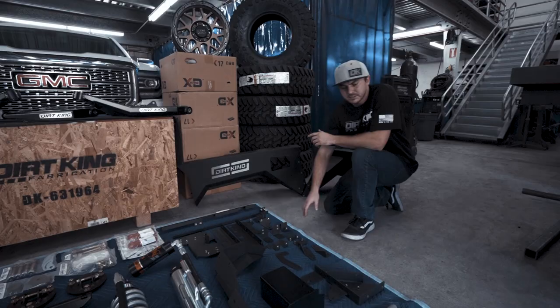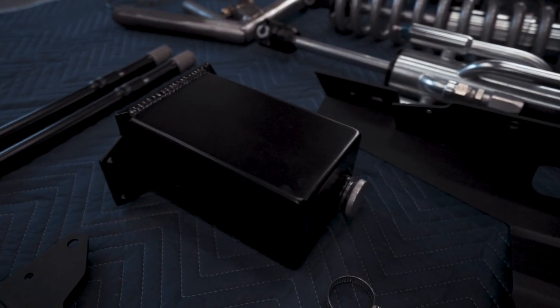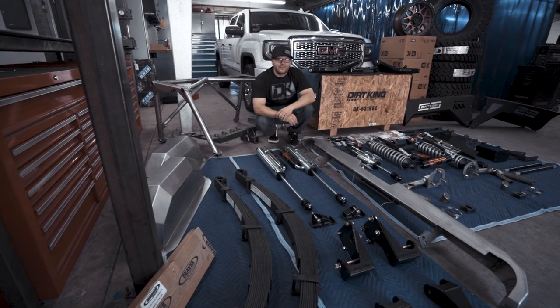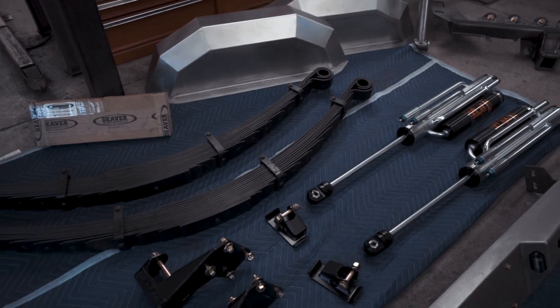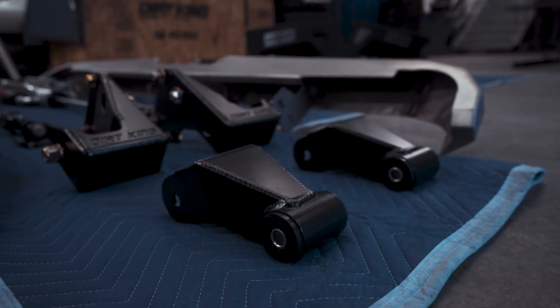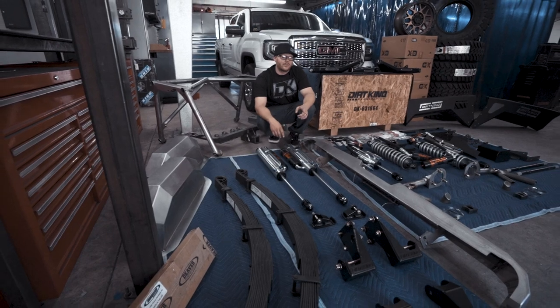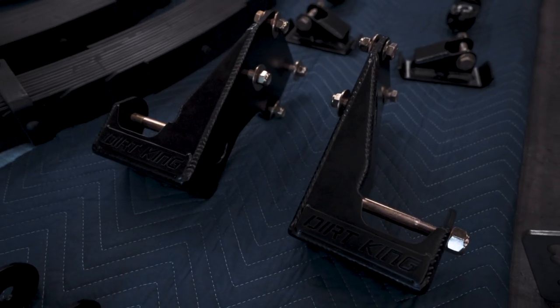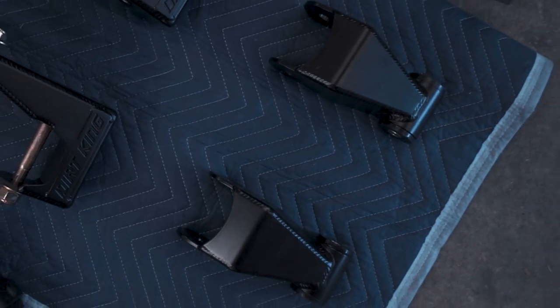We also offer an additional add-on that allows you to keep the factory windshield wiper fluid. Out back, we're going to be running a Fox 3.0x16 triple bypass, a Deaver UNA2 spring-over pack, as well as their U-bolt and bushing kit. You'll also see that we have our Dirt King fabricated shackle and hanger kit. Our hanger relocates backwards enough to compensate for the added length of the Deaver pack, as well as our shackles that add more droop.